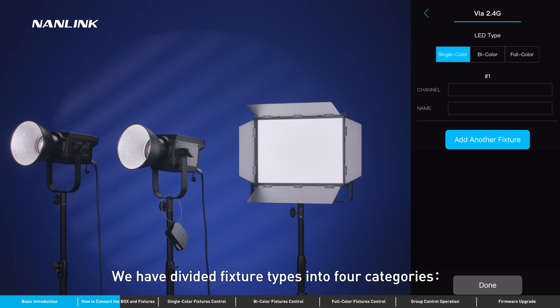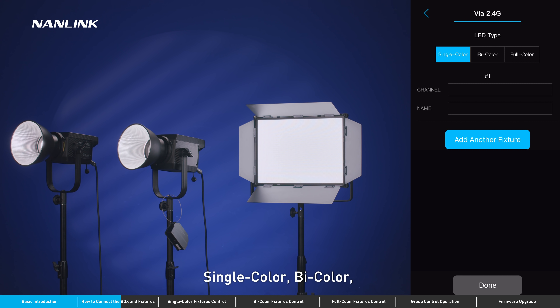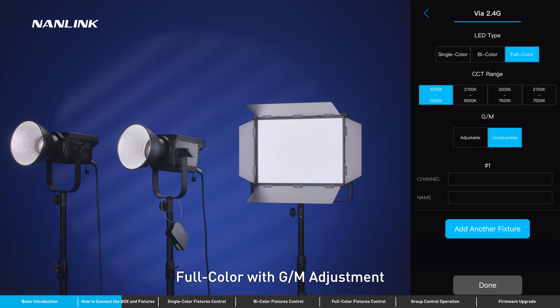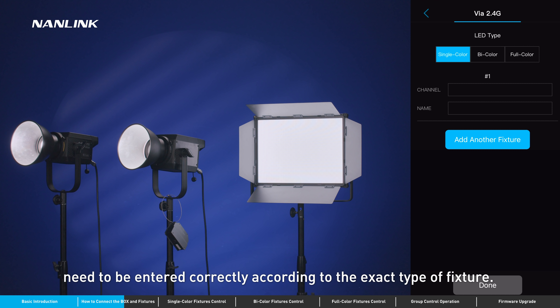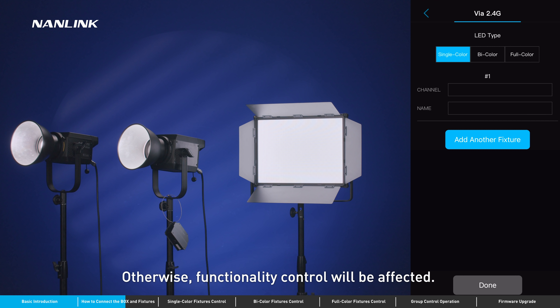We have divided fixture types into four categories: single color, bi-color, full color with GM adjustment, and full color without GM adjustment. CCT range, GM adjustment, address, and name need to be entered correctly according to the exact type of fixture. Otherwise, functionality control will be affected.